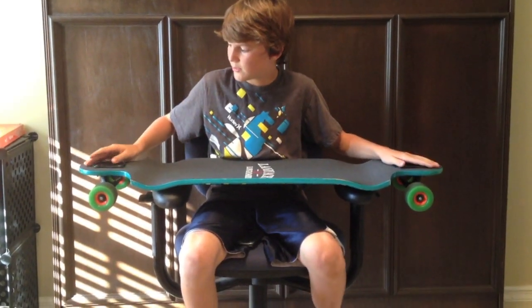I have mine drop through right now, but you can top mount it. I prefer drop through.